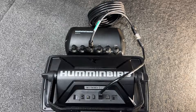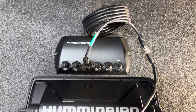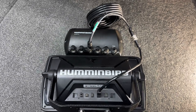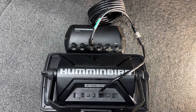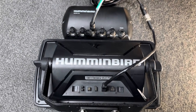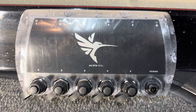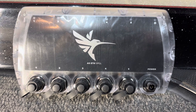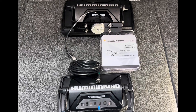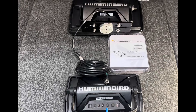Before we do an in-depth exploration of Ethernet switches, let's make sure we actually need one. Experienced users will quickly recognize that when you have a single unit, you do not need an Ethernet switch. Let's clarify whether or not you need a 5-port Ethernet switch.